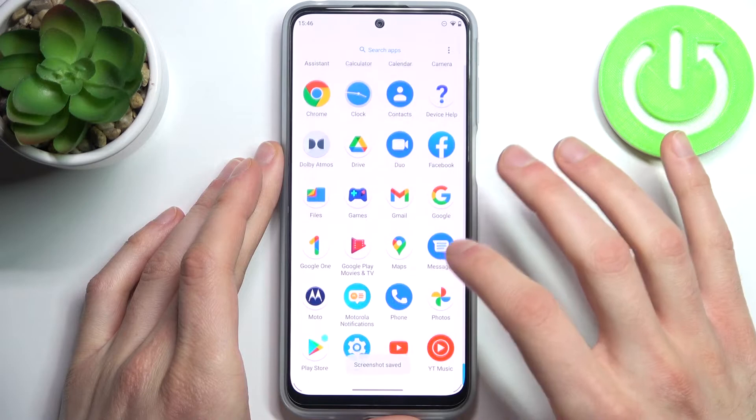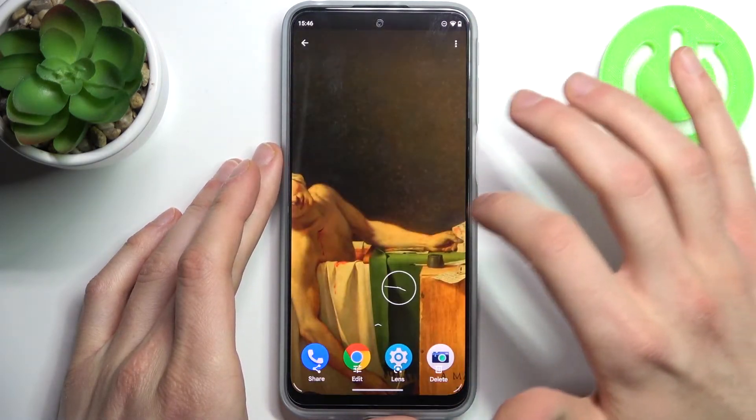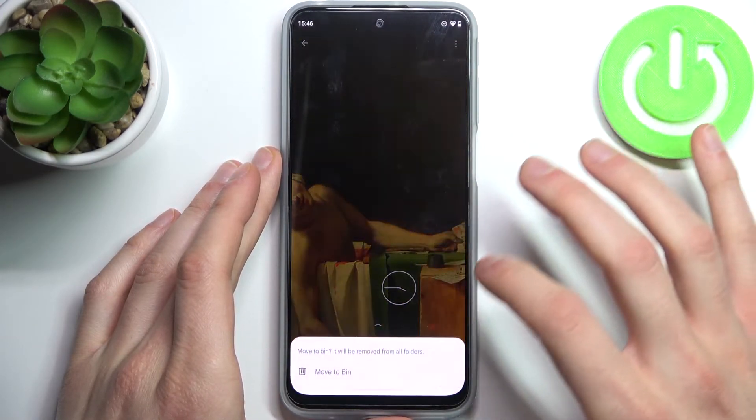You can find your screenshots in the gallery, in the screenshots album. From there you can share, edit, or delete these screenshots.